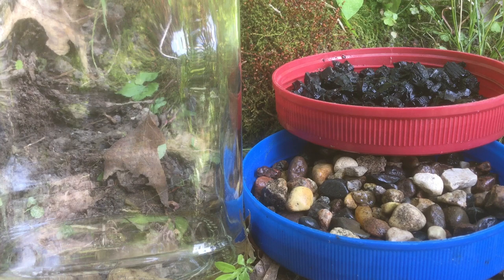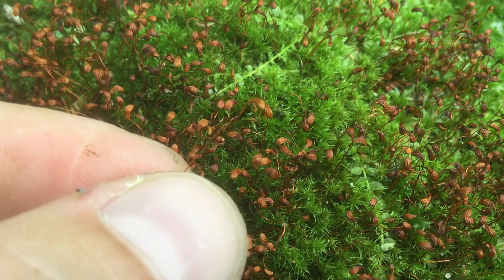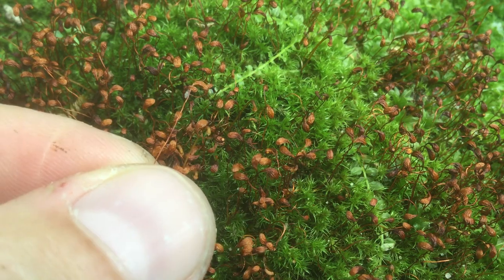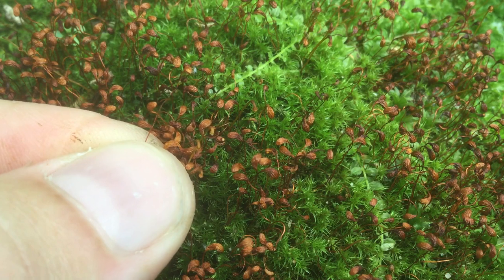Welcome to the garden. Today I'm going to be experimenting growing moss from spores. In these little pods are probably thousands of tiny little seed-like spores. They just look like dust or smoke — they're incredibly small.